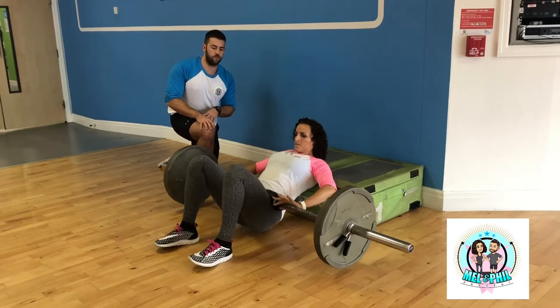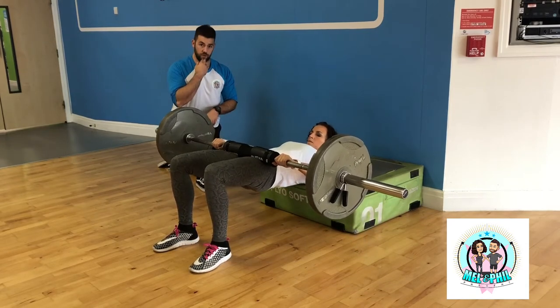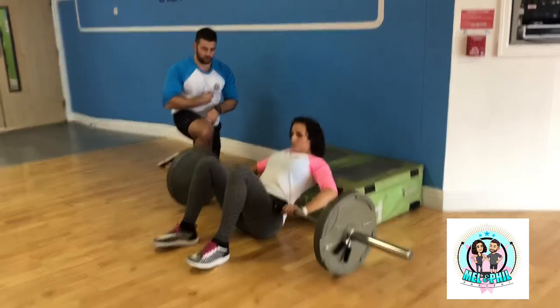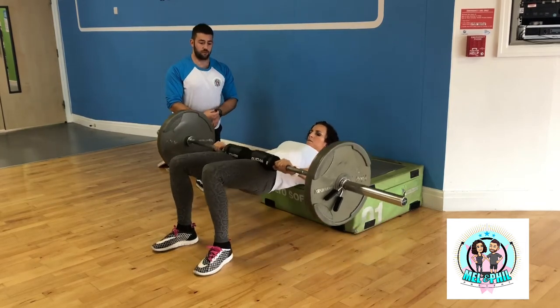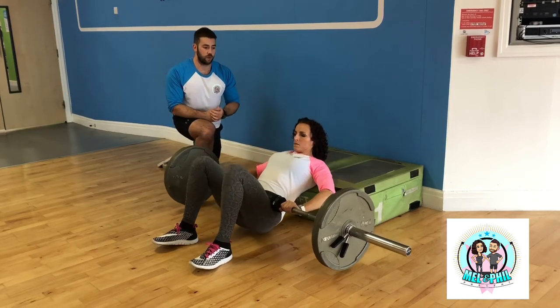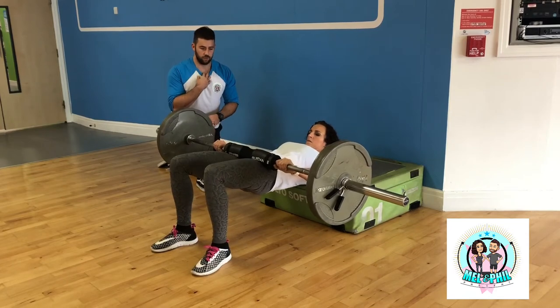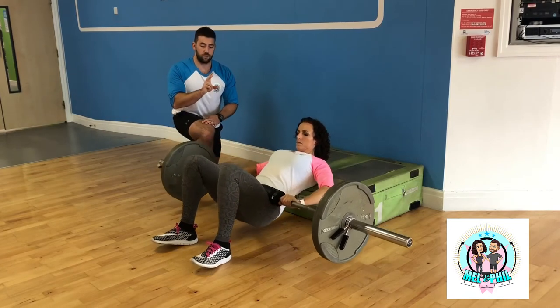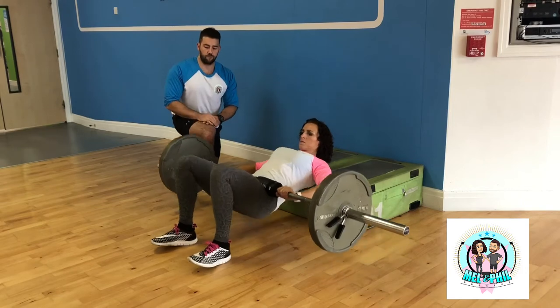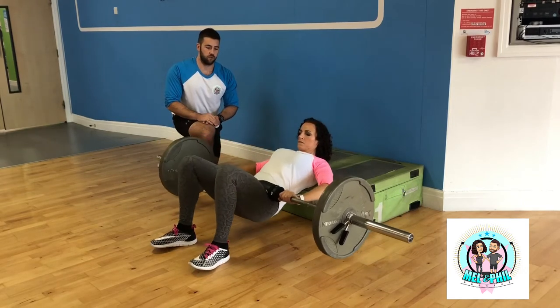Big squeeze through those glutes and tilt that pelvis. We're going to keep that chin tucked throughout and keep those ribs down. When you're arching through your back that's one of the main things — when it's done incorrectly people feel the movement a lot in the lower back. So: chin down, ribs down, posterior tilt the pelvis, drive through your heels, squeeze your glutes — that's pretty much it.